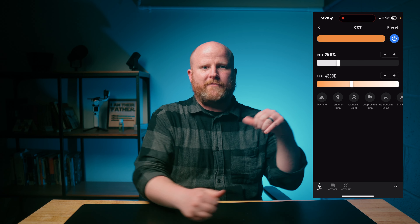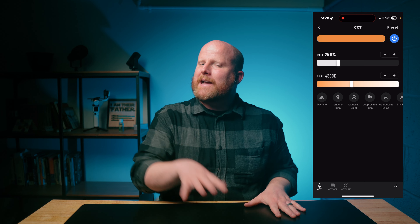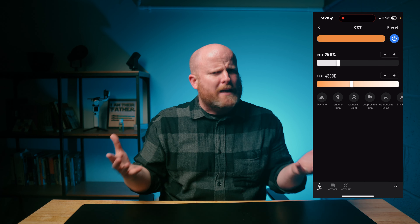However, I have one gripe here. The effects that you can create on the G300, as well as the X60 which I have right behind me, cannot be accessed through the app. It would have been great to have those available in the app to trigger at any time. You can access those fun effects on the light itself, but I wish they were in the app. Zhiyun, are you listening? Let's make this happen.